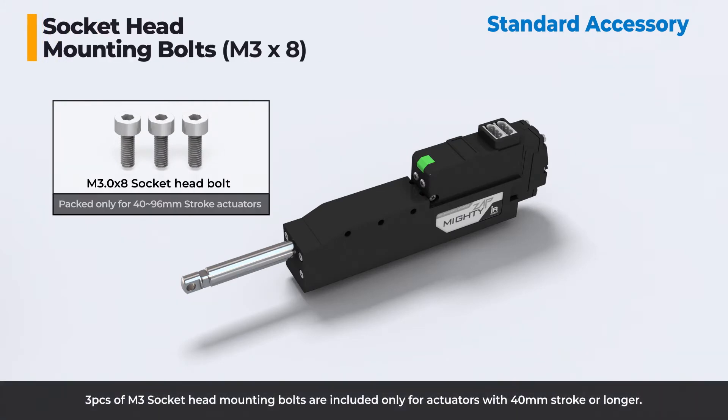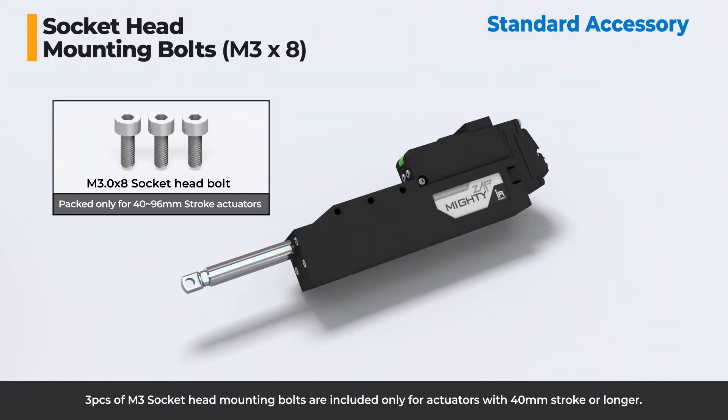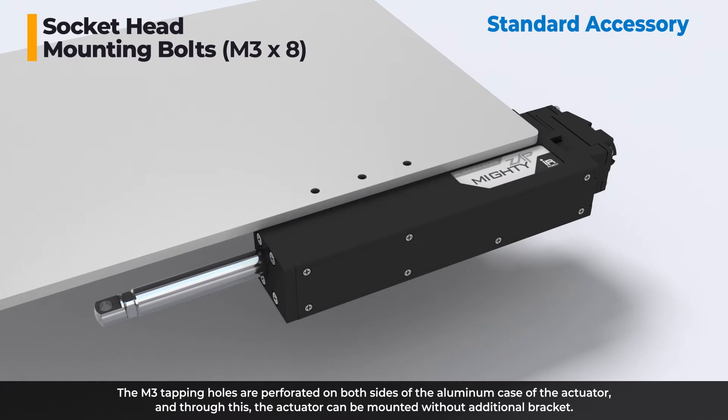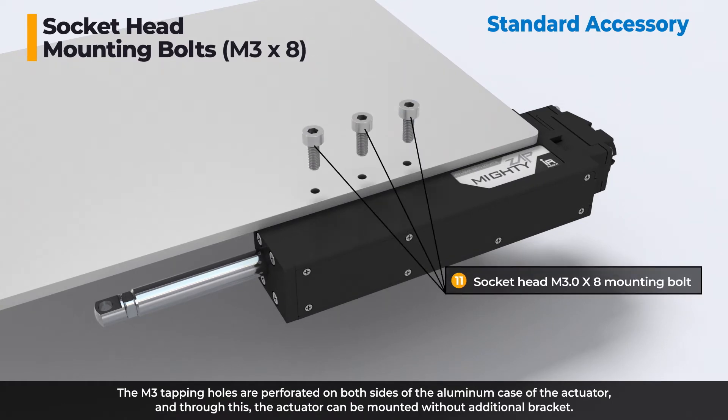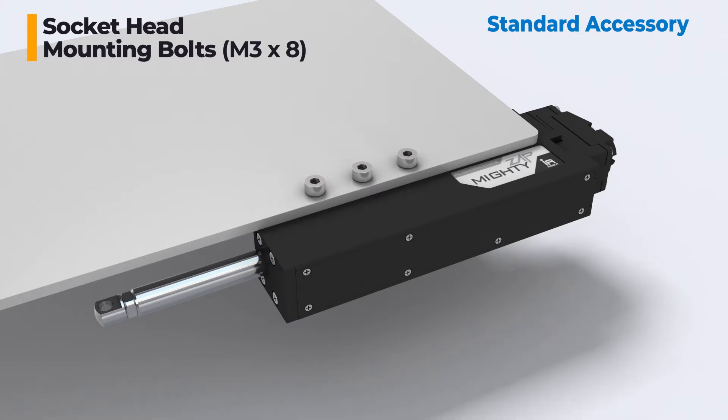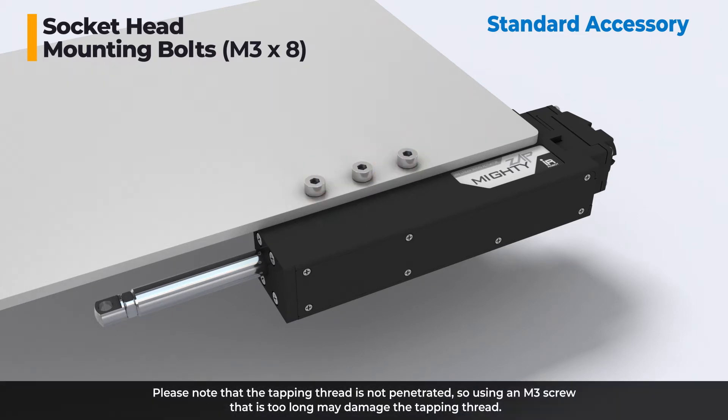Three pieces of M3 socket head mounting bolts are included only for actuators with 40mm stroke or longer. The M3 tapping holes are perforated on both sides of the aluminum case of the actuator, and through this, the actuator can be mounted without additional brackets. Please note that the tapping thread is not penetrated, so using an M3 screw that is too long may damage the tapping thread.